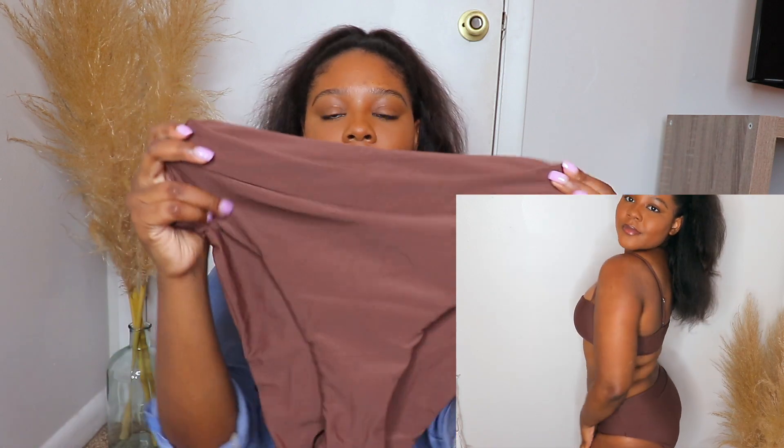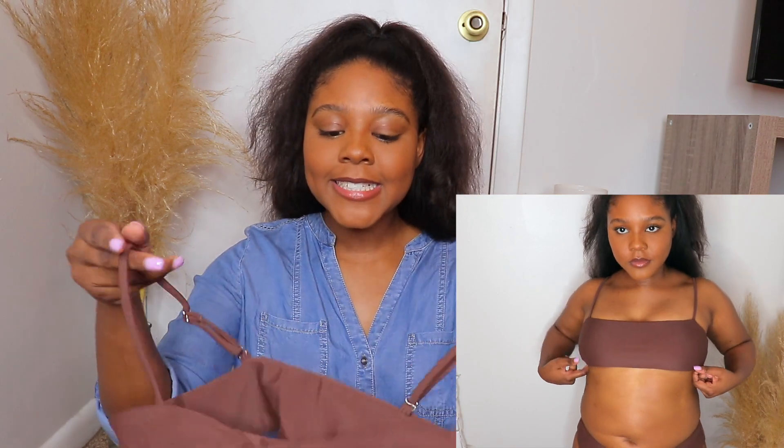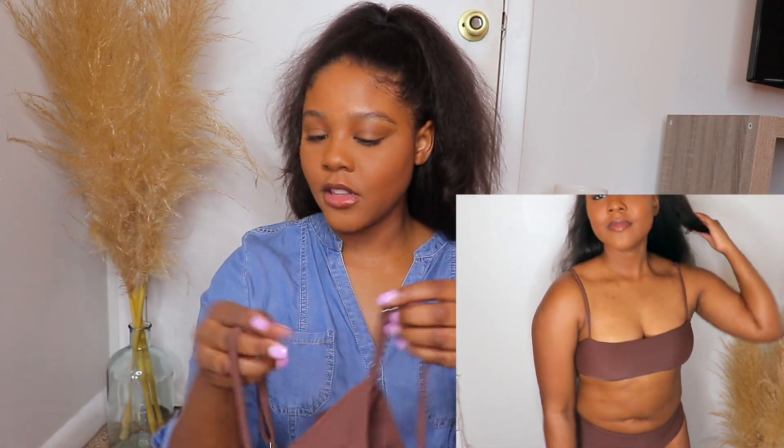This next one is my kind of bathing suit — this is me right here. It's called the Solid High-Waisted Bikini Swimsuit. The bottoms are high-waisted; I wish they were a little bit looser. I love the chocolate brown though — it looks so good, it's my color. The top shows a little bit of under boob, it's super cute. I would probably size up, but the straps are adjustable. The chocolate brown is really nice and it's just gonna look really good on that melanin during the summer.